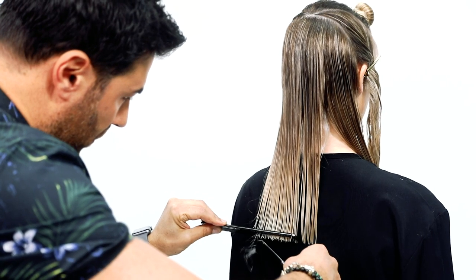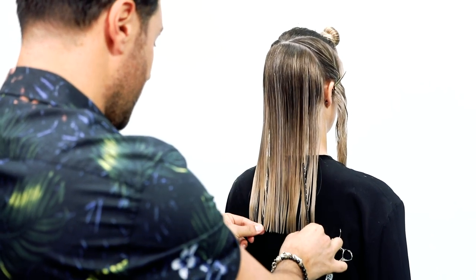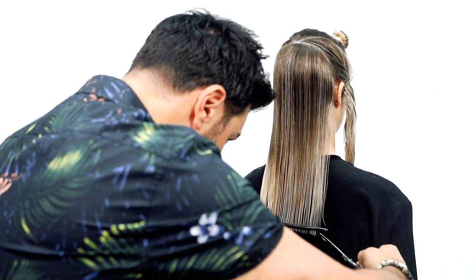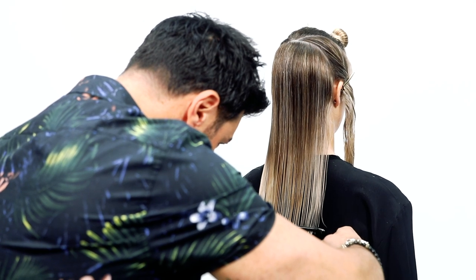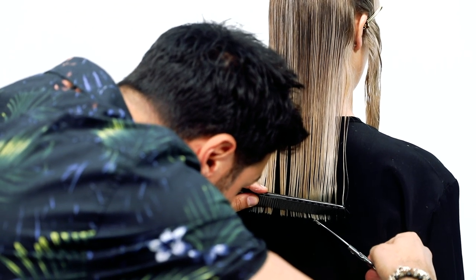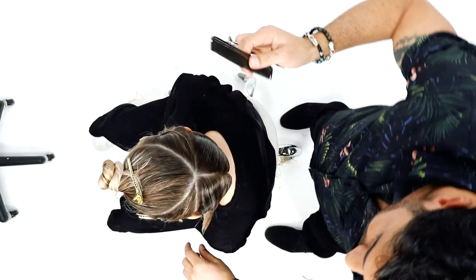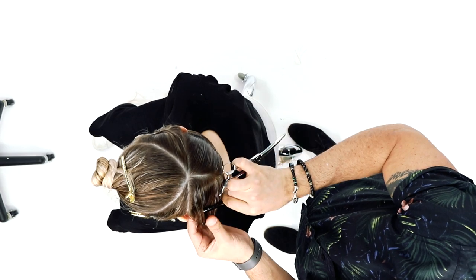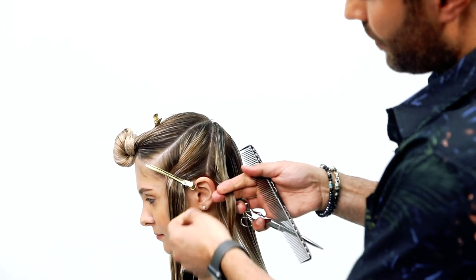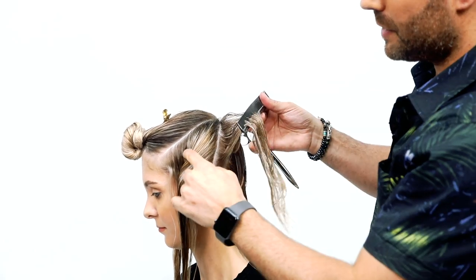Now we just add the sides in. Another pro tip: if the client is seated, just make sure her feet are together. Because if she crosses her feet, you cut it square, then she puts her feet together and it's going to be on an angle. So just make sure their feet are together — that will give you balance throughout the perimeter. Don't be deceived when the hair is wet. Once you're happy, with your fingers you then move on to the next section. We're subdividing the back into two and taking a section behind the ear, about half an inch wide, and switching locations with the clip. This is going to be my guideline for this side section.